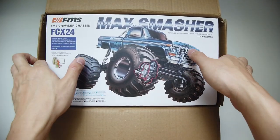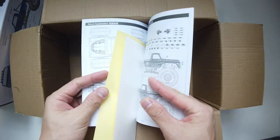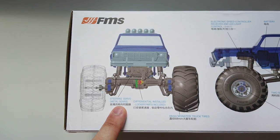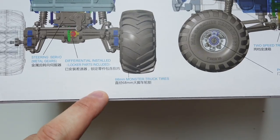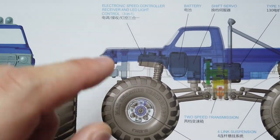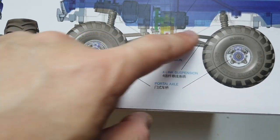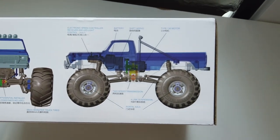It was full of joy and excitement pulling this out from the box. You'll find the manual and the water slide decals at the bottom of the box. The servo already comes as a metal version from the factory. It's a metal open differential that you can lock manually, but the instructions did not mention how. 68mm monster truck tires. It comes with a 3-in-1 electronic that has a receiver, ESC, and light control in one. A two-speed gearbox that you can shift on the fly, a 130 size motor, standard coil suspension, and a portal axle with metal gears inside.